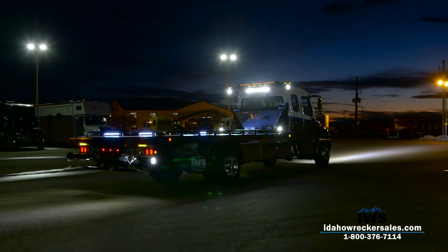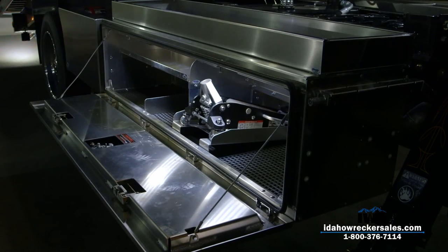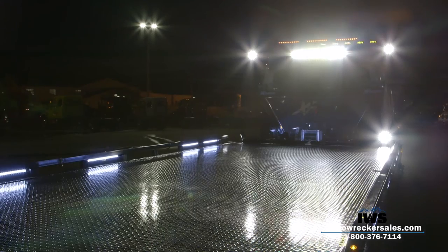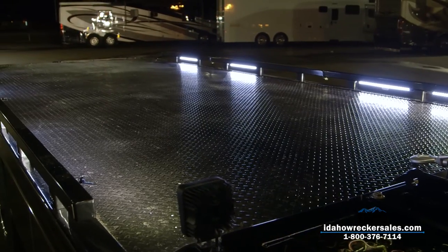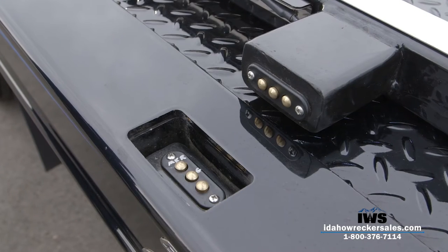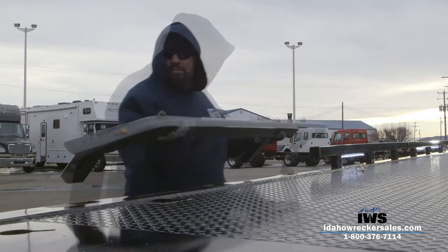Since we imagined this truck will be operating in the most extreme conditions, we made exterior lighting a top priority. In addition to the custom light bar, we mounted additional lights in the toolboxes beneath the underside of the deck and the deck itself. We even went so far as to install lighting in the side rails, which helps illuminate the deck and also acts as additional safety lighting for oncoming traffic. Because we used a wireless contact system, these rails can be removed without messing with any complicated wiring and connectors.